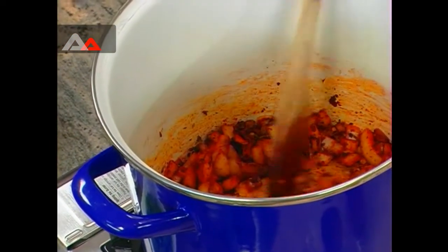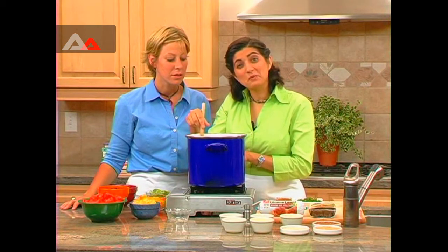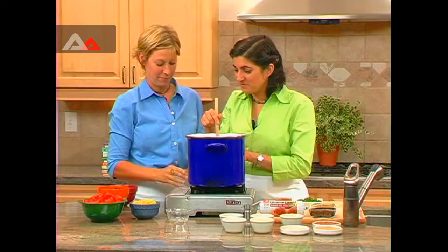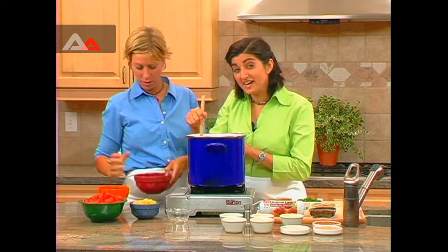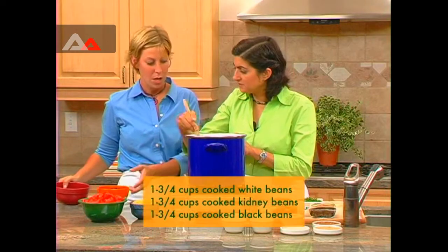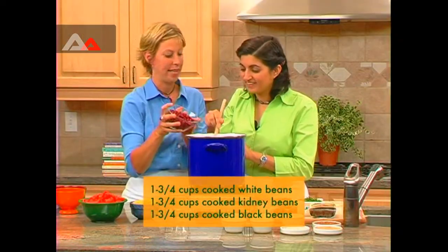It looks like our onions are beautifully translucent now, so we're ready to put in our peppers — we have green peppers, gorgeous orange peppers, and some yellow peppers. You could also put the peppers in when you sautéed the onions; that's fine as well. Now we're ready to put in our beans, and we have three kinds. If you don't have all different kinds of beans you can do a one-bean chili, but this makes it more exciting with more variety and color. We have cannellini beans — you can use great northern beans or navy beans — black beans, and kidney beans.